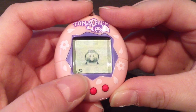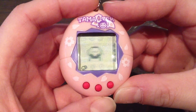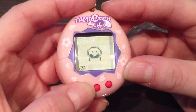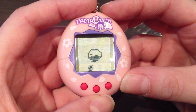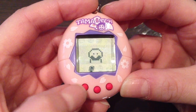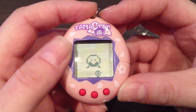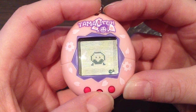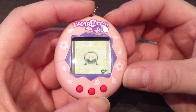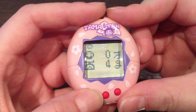Then there is the toilet icon, which is a squat toilet. You just flush the poop, and if you have two poops on the screen you have to flush twice. There is the medicine icon — whenever she's sick, you give her medicine, and sometimes she needs a few doses to become well again. There's also the light icon, which you can only use when she's asleep to turn the lights on or off. The last icon is the discipline icon — whenever she's not behaving or doesn't want to eat, play games, or do practice games, you just discipline her and the discipline bar should go up.